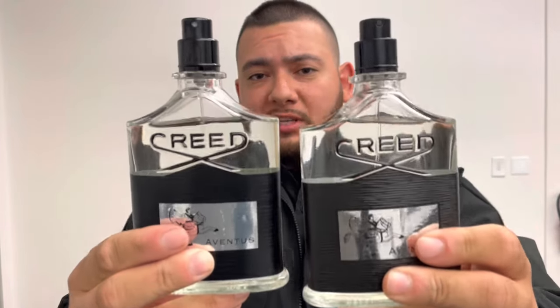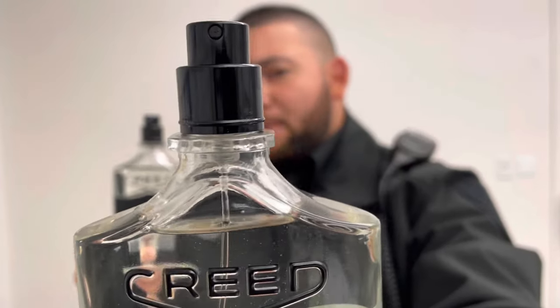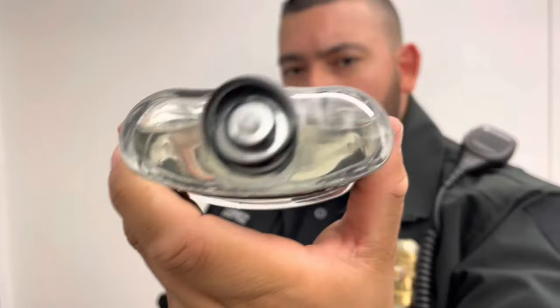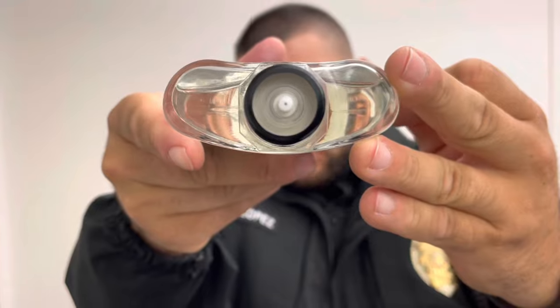Here I have both fragrances without the caps. On the authentic one, the interior part of the atomizer is black. On the fake one, the interior part is a lighter color. If you remove the cap on the fake fragrance, it's very messy — it's metal. That's another dead giveaway. The authentic one is different; the materials are different. One thing I will give the fake credit for is that it sprays great — the fake sprays almost as good as the authentic version.